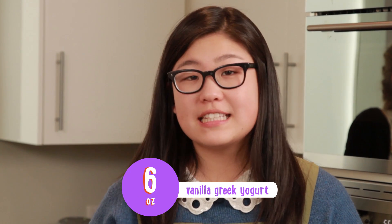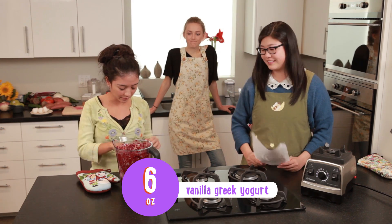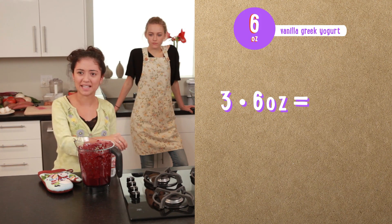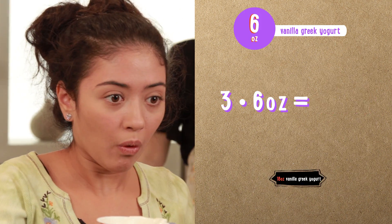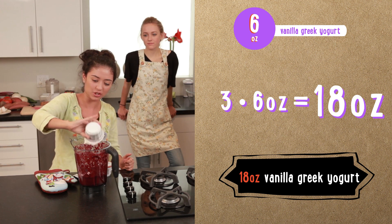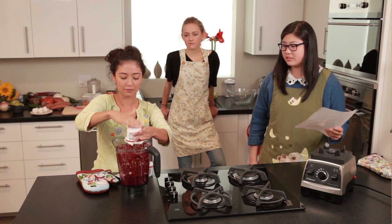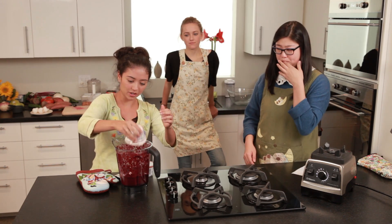Next we need 6 ounces of vanilla flavored Greek yogurt and blend it in with the beets. So 3 times 6 — wait, that is not 8. It's 18. Yes, sorry. Kids, make sure that you use the right units. 6 times 3 is definitely 18. Sorry, yogurt.